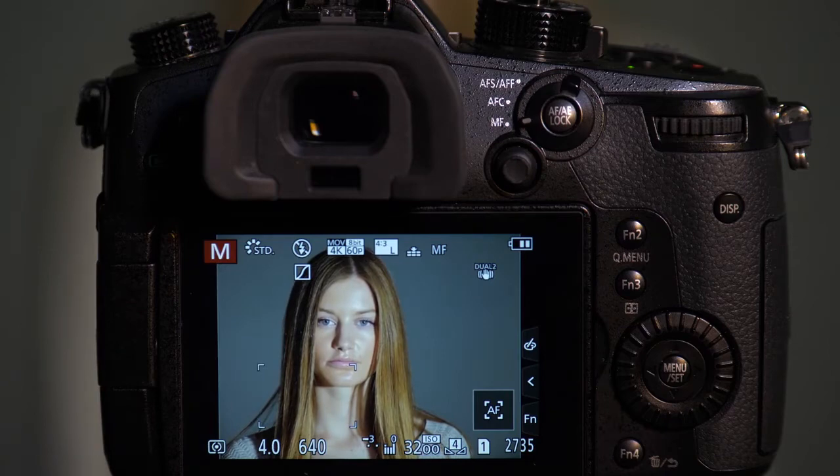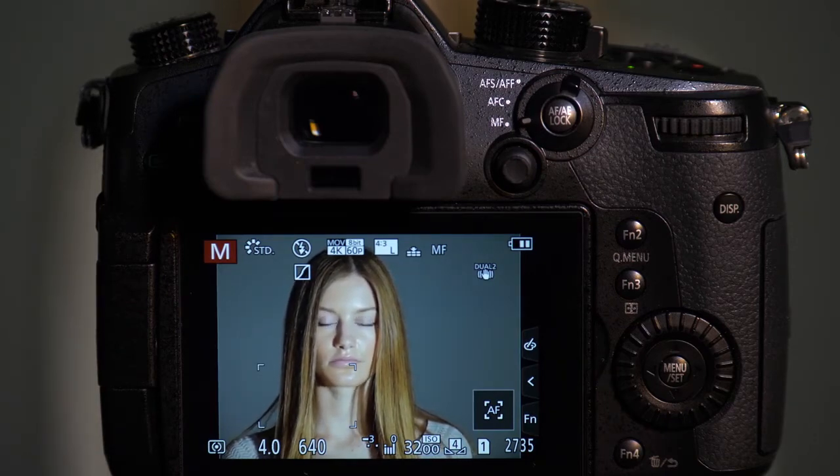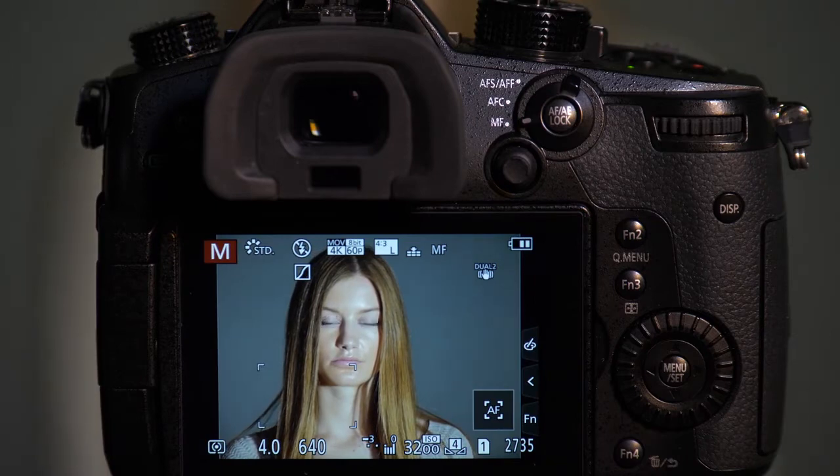The Panasonic GH5 offers the ability to use an electronic shutter, and it also has a silent mode that relies on the electronic shutter to make the camera completely silent. These are great features, but they can create some problems if we're using them when we have certain lights that have slow refresh rates.